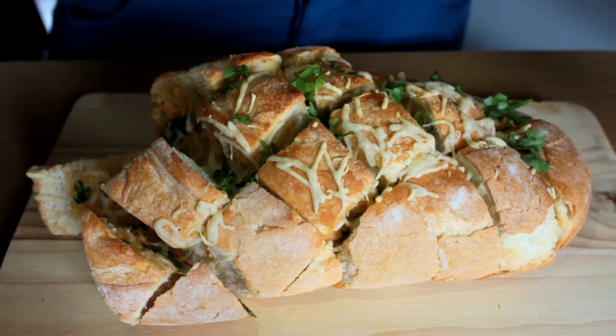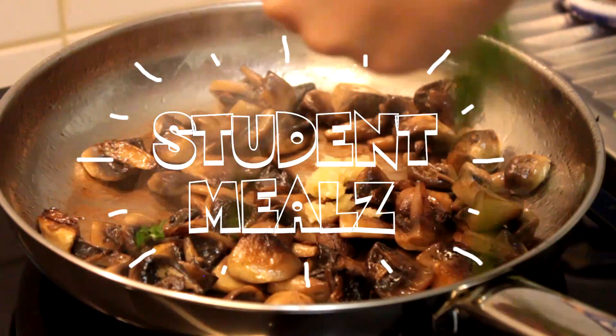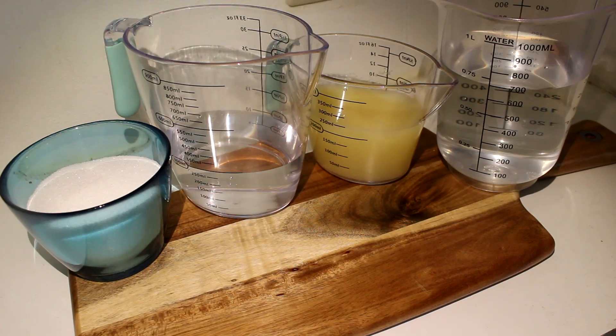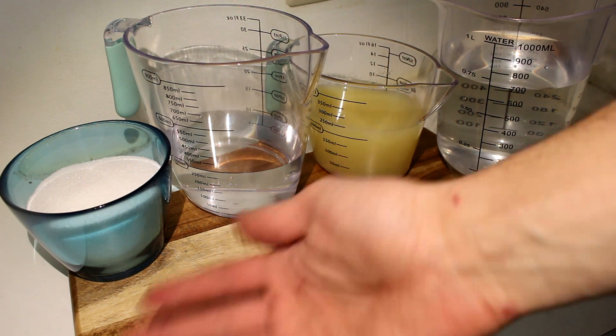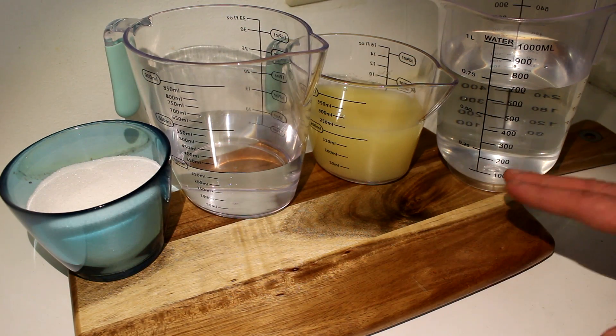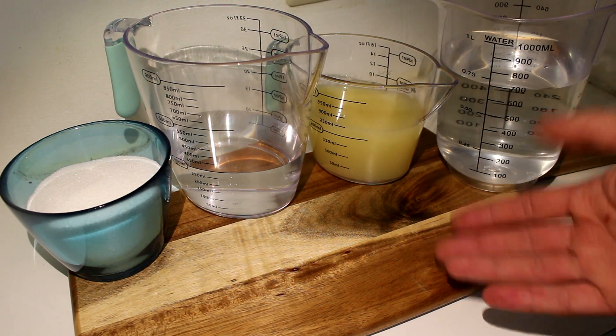Ah, summer! The summer is in the country and it's very hot outside, or at least it's getting hotter here. And it seemed the perfect time to make some lemonade. It's quite a straightforward recipe with just a few ingredients and it's very easy to make.